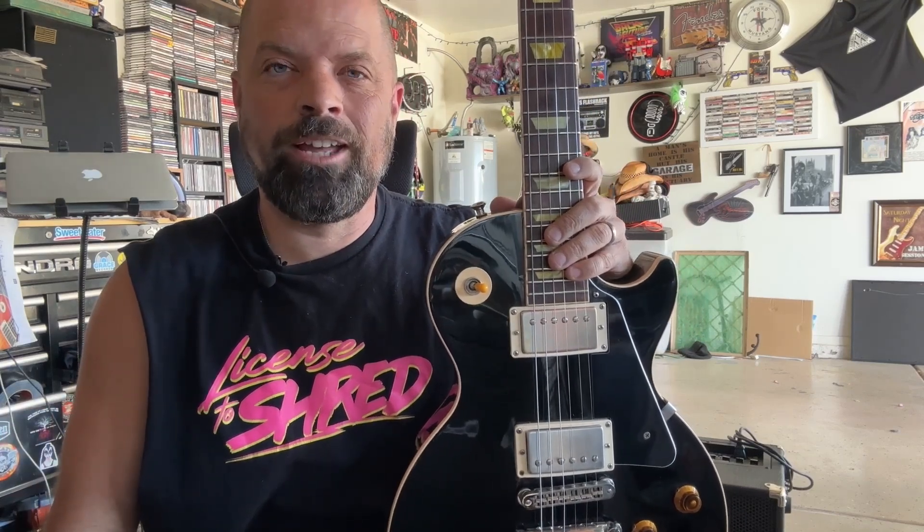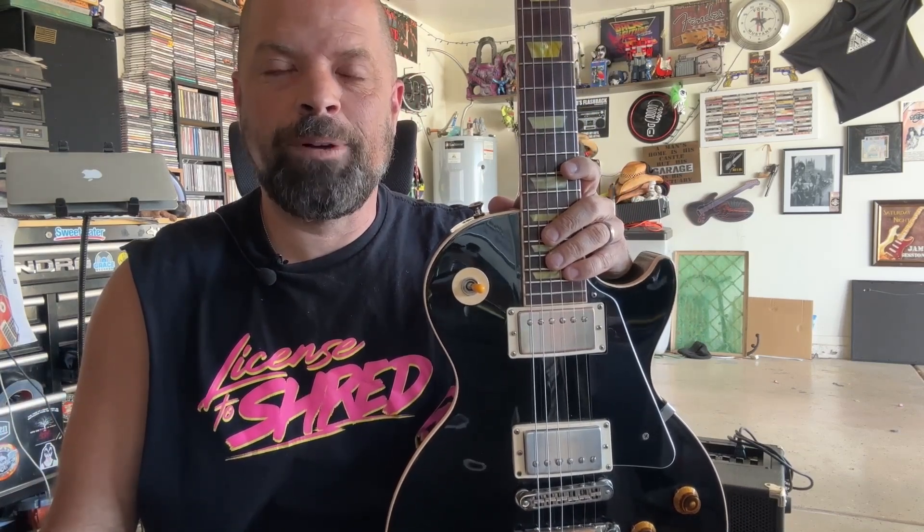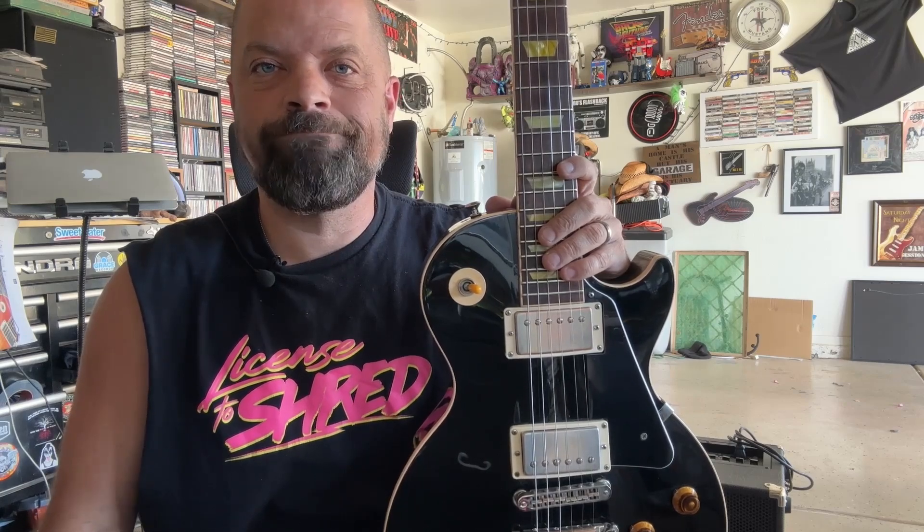Today on the channel we're going to learn how to play Feel the Shake by Jetboy in this easy beginner rock guitar lesson. Let's go!